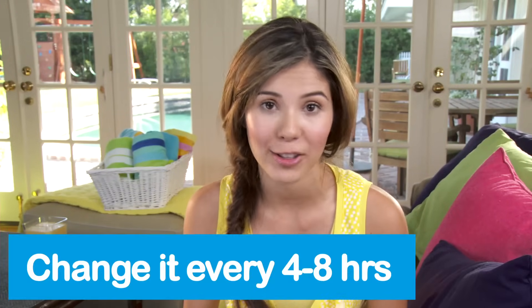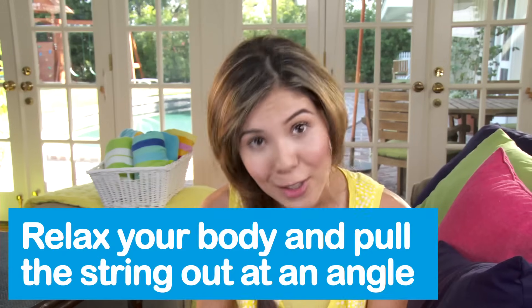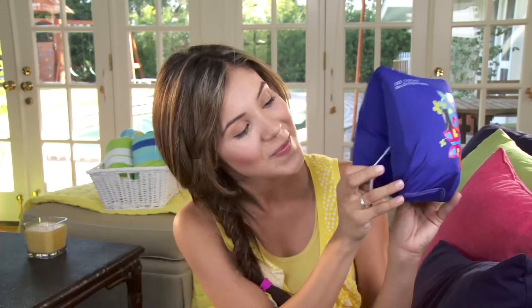Remove the applicator and leave the tampon in. That wasn't so bad. You can take your applicator, put it back in the wrapper, and just trash it. You should change your tampon regularly, ideally four to eight hours — you'll figure out what's best for you. And you'll be more comfortable if you use the lowest absorbency for your flow. But definitely do not leave it in for more than eight hours. What about leaks? Something that's really cool about Tampax Pearl is a leak guard braid that helps prevent accidents. So when you're ready to take it out, just relax your body and pull the string at an angle. But if you're still worried, you could always use a panty liner as backup. If you have any more questions, log on to Beangirl.com. Good luck!